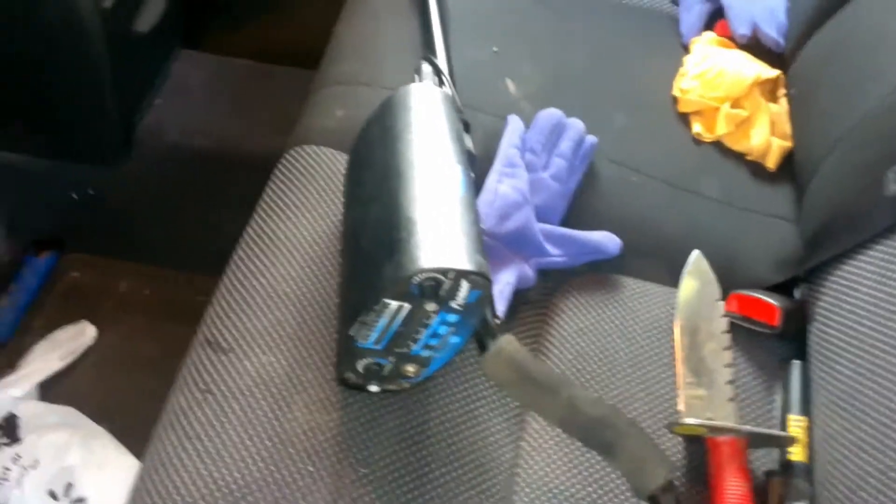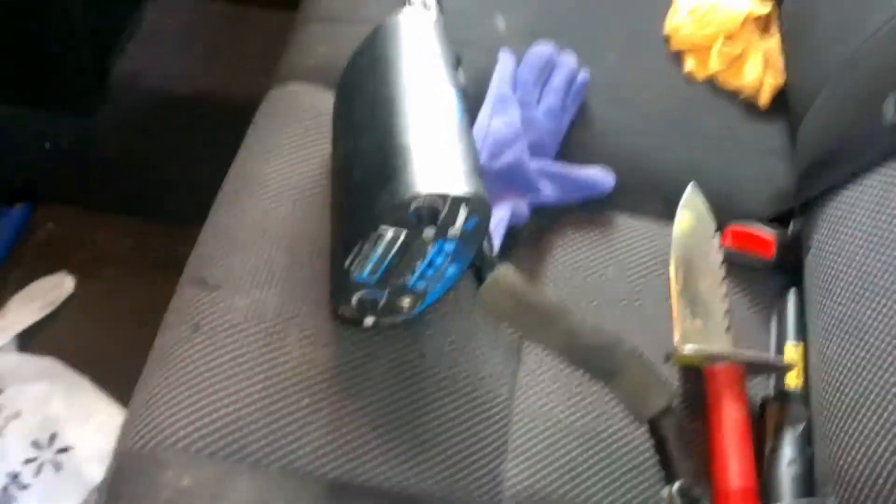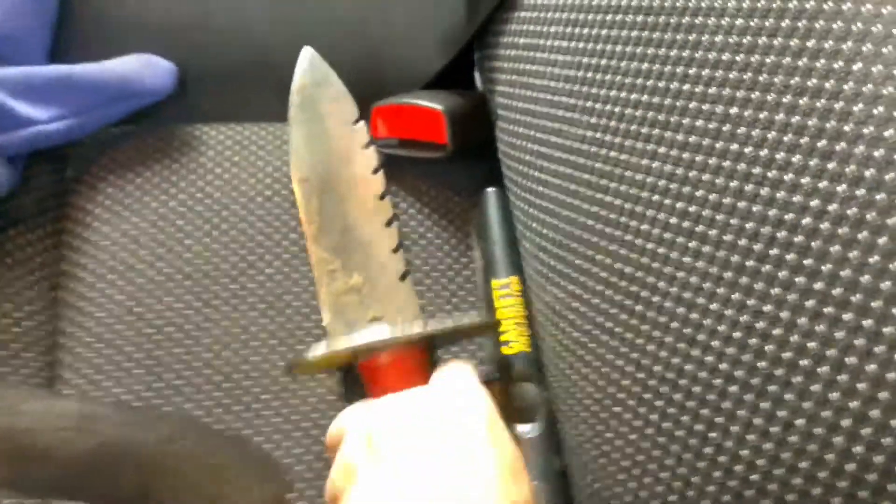I only have one metal detector, so it's in the car right now. I don't usually leave it in the car, but if we're going to go out somewhere, I left it in there. And here's my lettuce digger, which needs to go in the house.